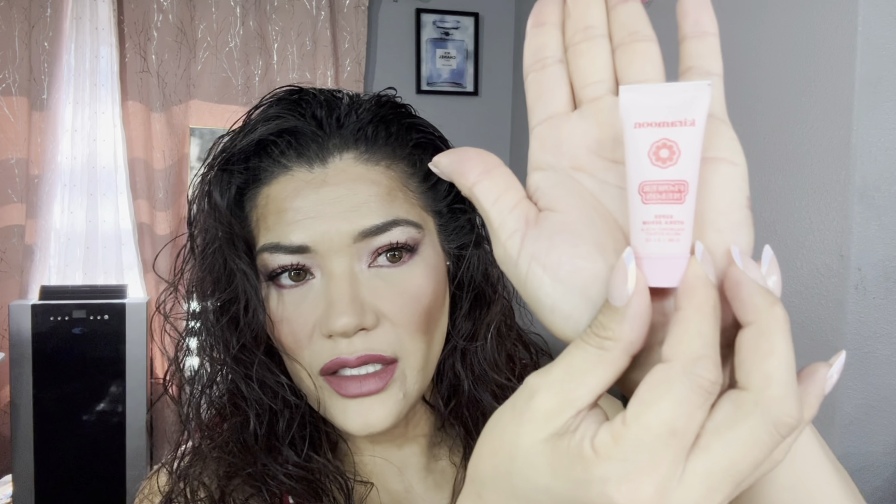That is everything I received in my FabFitFun fall box! I'm super excited about everything, especially the Muck Luxe slippers. If you liked my video give me a thumbs up, and if you want to join my little family hit the subscribe button and ring the notification bell to get notified whenever I upload a new video. See you guys in the next one, bye!